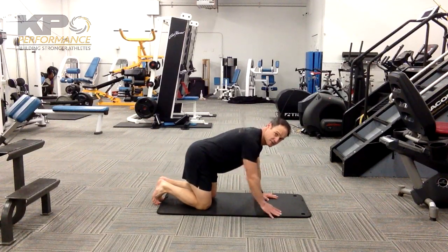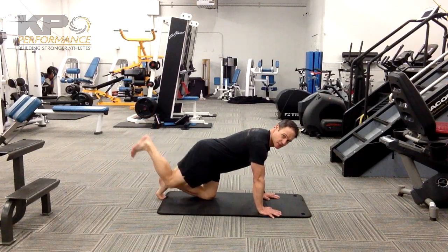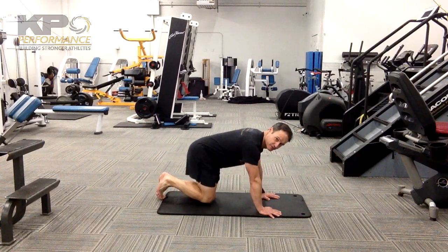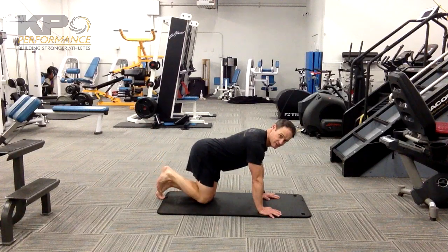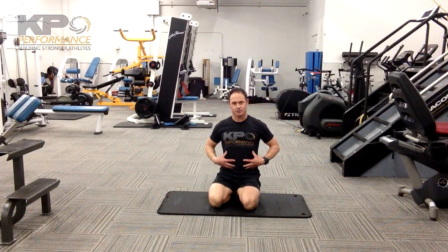So you're going to stay nice and solid through the midsection. As you extend the hip, stay nice and neutral, come back down, don't go into lumbar flexion, maintain that curve, and then come right back down. Make sure your glutes are working and maintain nice control through the midsection.